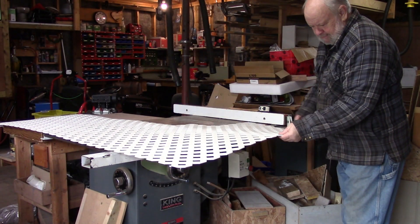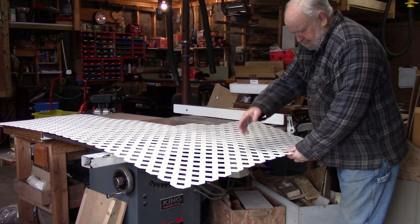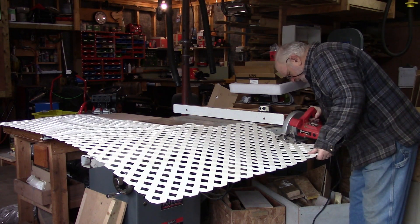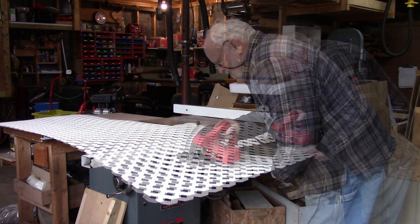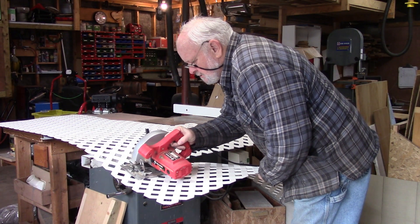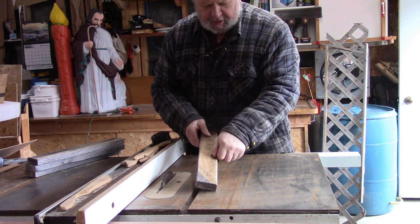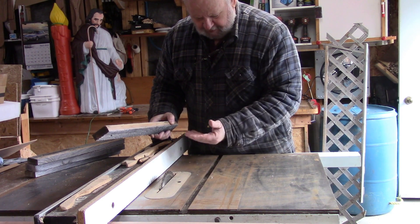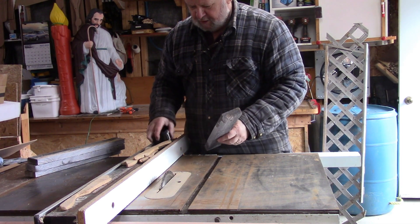I've got some white PVC lattice - just some scraps - it's four feet wide and that'll be wide enough to go across the top. I'm going to cut a piece off to about 15 inches. I also have some scrap pieces that I want to rip to inch and a half because I want to make new feet and tops for the sides of the manger. You can see I never fixed my saw yet from the winter's condensation - she's pretty rusty - but anyway we're going to have a go and see how we make out.